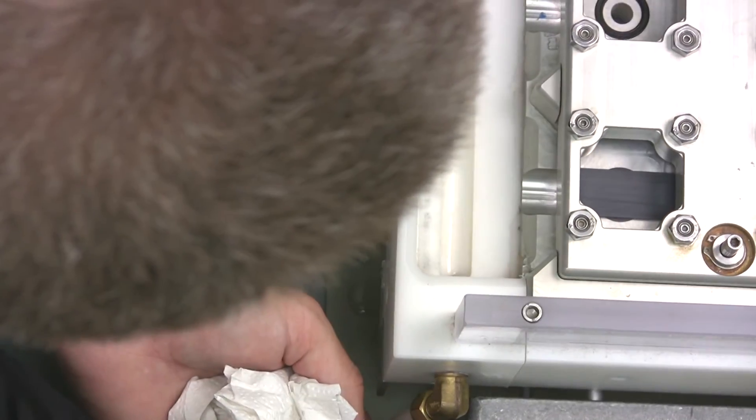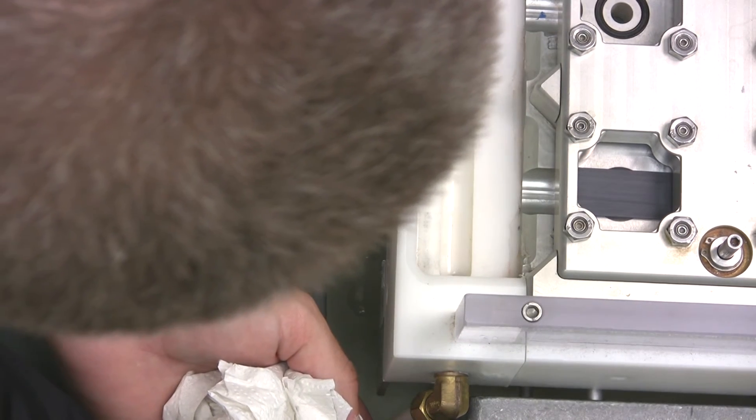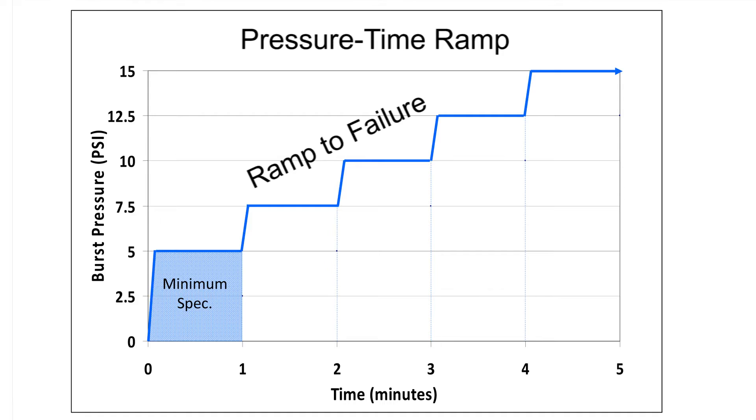The plates are loaded into the machine and are sealed against an O-ring around the hole supplying the water pressure. This chart shows a typical water pressure ramp cycle. The acceptance specifications for most vents are that the vent must meet a 5 PSI water pressure for at least one minute without leaking.